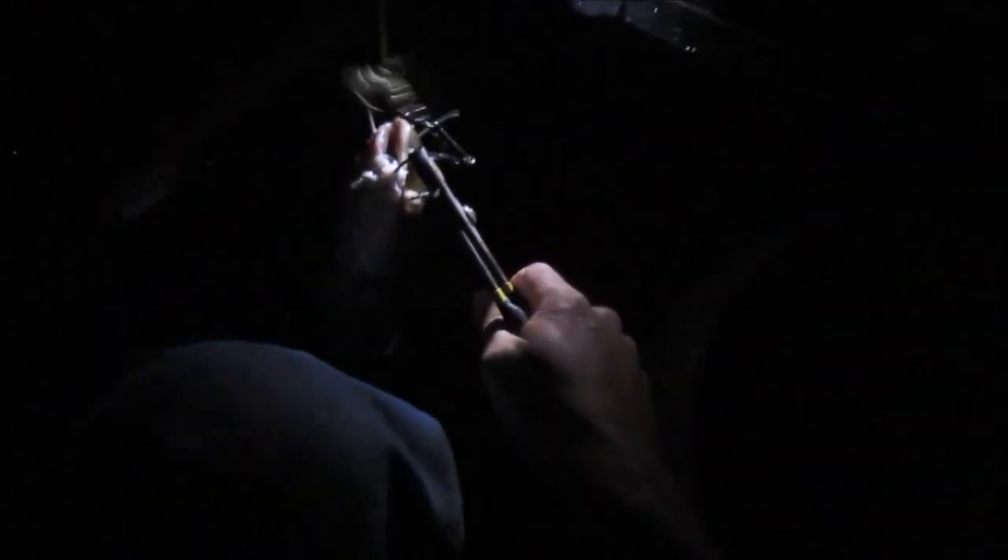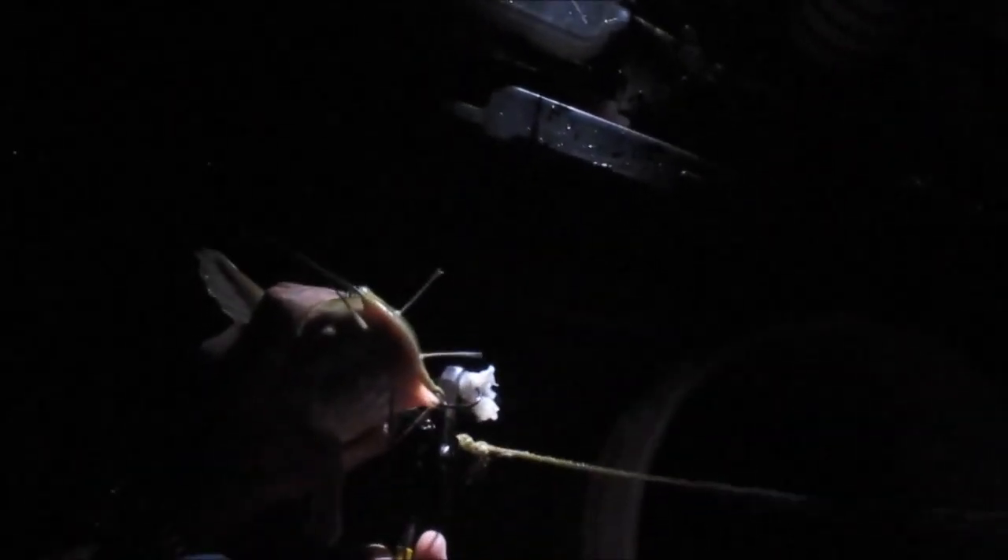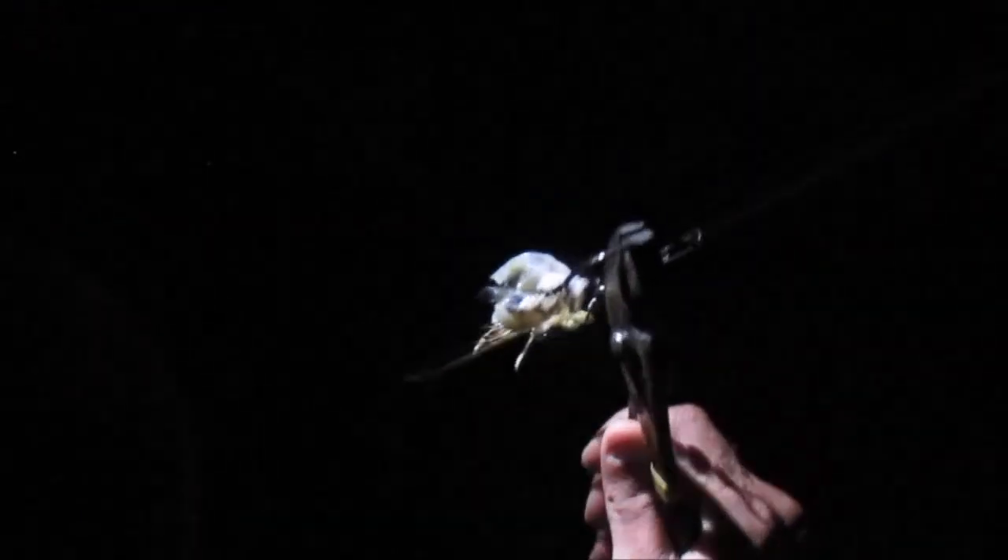He wasn't hooked that good to be honest. Oh yeah, he is — he's hooked really well right in the corner of the mouth, that's why I got the regular pliers out not needle nose. The bait was a dead sunfish — it's got a real tiny mouth. Alright guys, he's about three pounds — three pound channel cat.